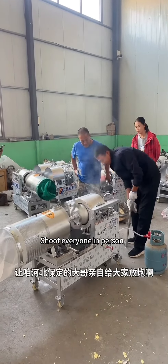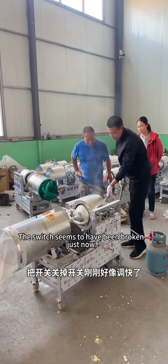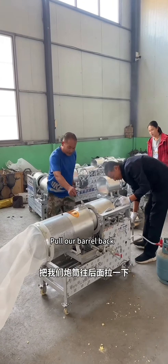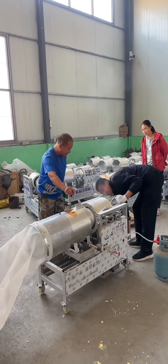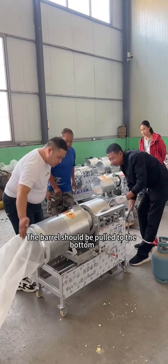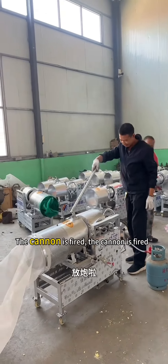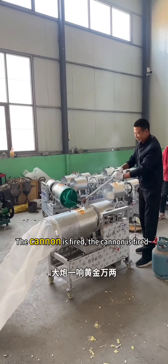Fire in person. Turn it off — the switch seems to have been broken just now. Pull the barrels back; the barrel should be pulled all the way to the bottom. Then hang the hook. The cannon is fired!